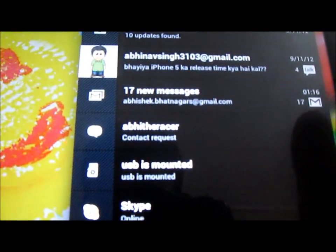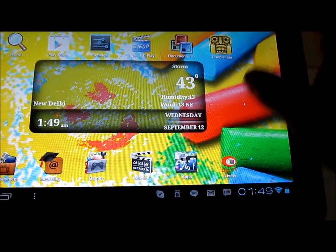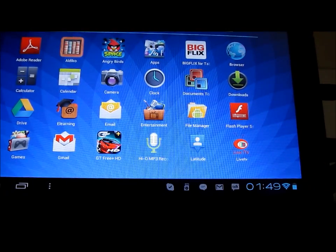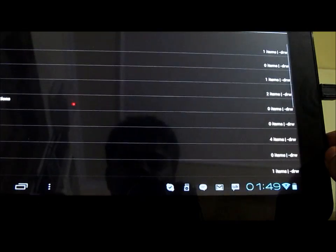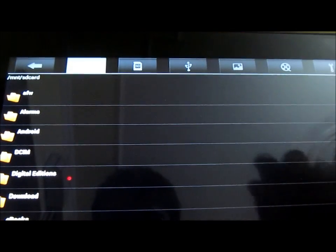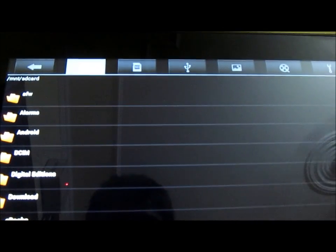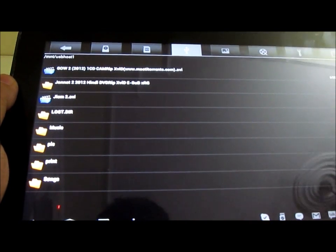The notification again says that the USB is mounted. Now once the USB is mounted, we can go to this application which comes pre-installed on Micromax Funbook Pro as well as on Micromax Funbook, which is called File Manager. Under File Manager you will have a section which allows you to access all the devices connected to the USB port on your Funbook Pro. Once you tap over here, you will be able to go through all the contents on your pen drive or portable hard drive.